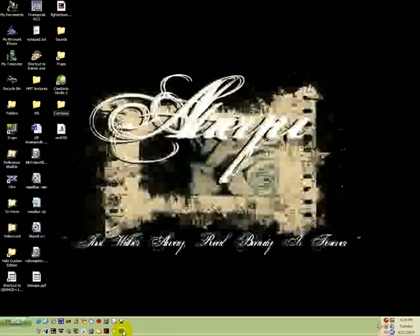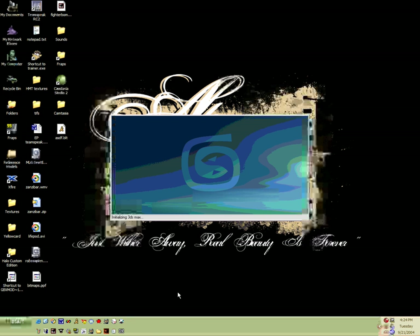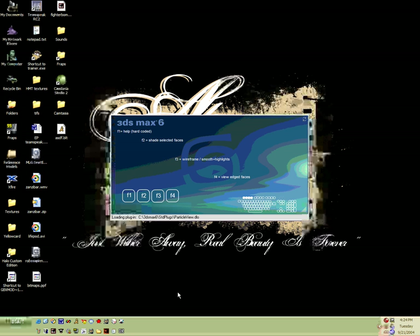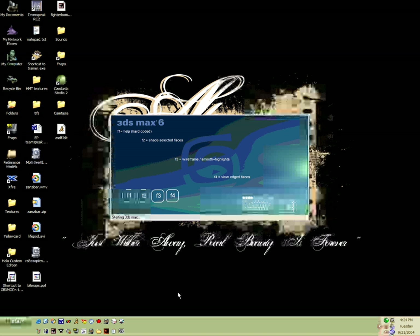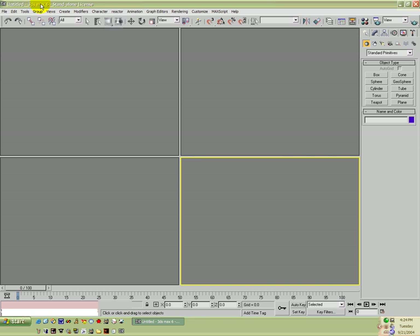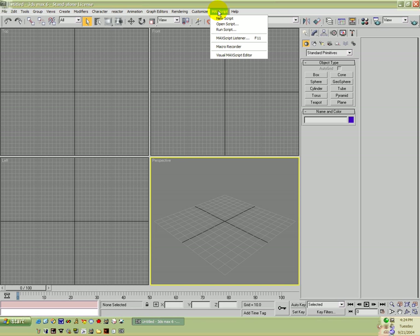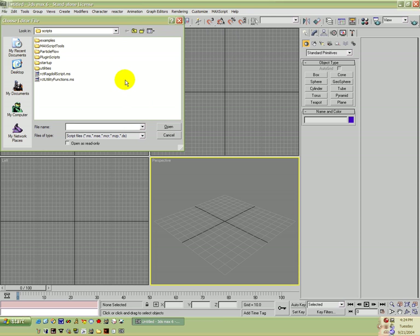First, what you're going to want to do is go ahead and open up 3D Studio Max. Then you're going to want to get James' model importer so you can actually see the model and its markers instead of making them from scratch. Now we're going to go ahead and go up to MaxScript > Run Script, and once you've downloaded that script you're going to go ahead and install it using the instructions that came with it.